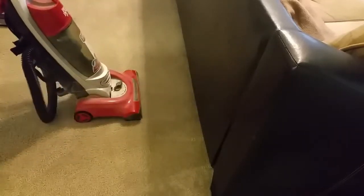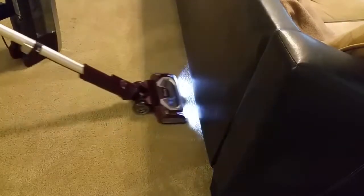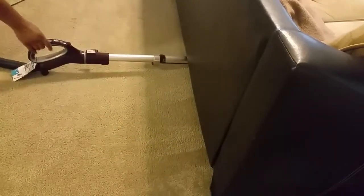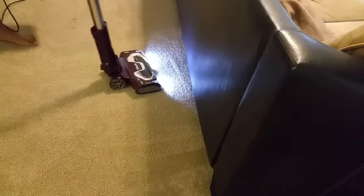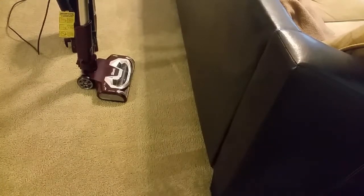With the traditional vacuum, if you want to get under the couch, you can't — you'd have to physically move the furniture. One of the big perks of the Shark is you can easily go under the furniture without moving it. As you can see, you can get it underneath there. That function alone is a huge perk — it keeps you from having dirt and clutter under the couch because you have no excuse anymore. Definitely a thumbs up on this feature.